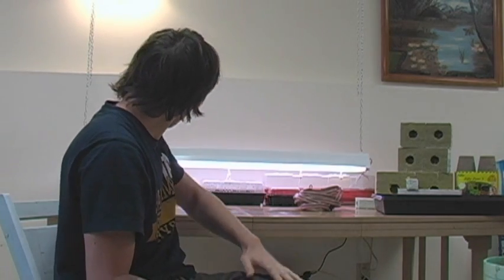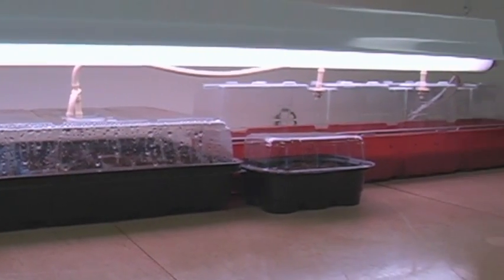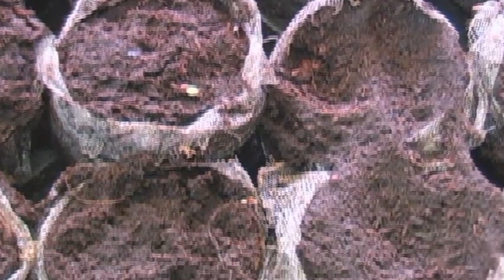Hello everybody, it's Matthew, and I'm just going to do a little update on the progression of the seeds that we planted just a few days ago. Already they're actually starting to germinate, so that's pretty cool to see.